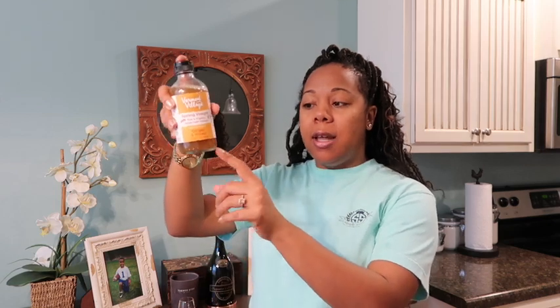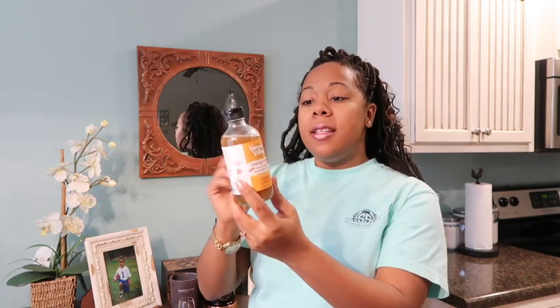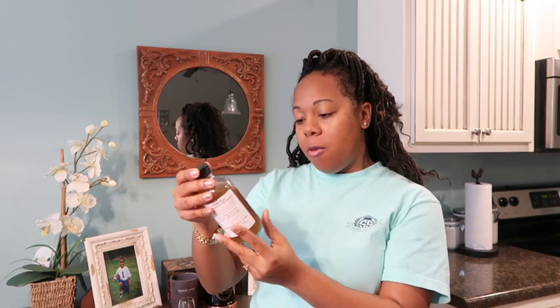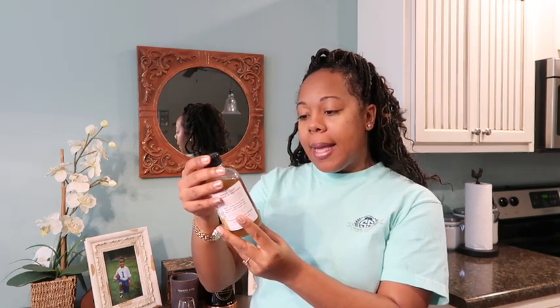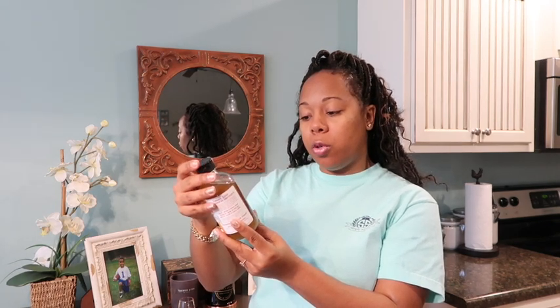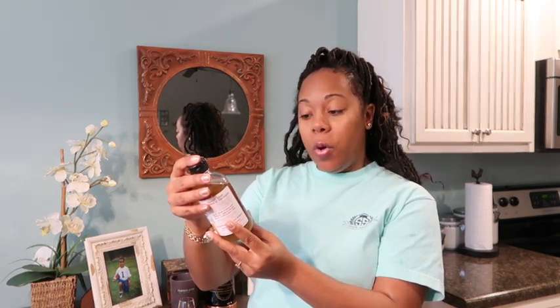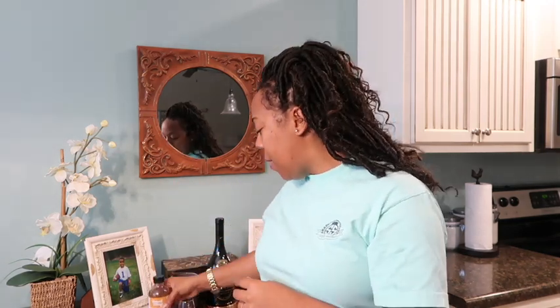All the good stuff, when it settles, it settles down to the bottom. What I like about this particular one is that the ingredients are raw, which means they're unprocessed, and they are organic. Reading the label: it has only six grams of carbohydrates and only six grams of total sugar. It has raw organic and unfiltered apple cider vinegar with the mother, organic honey, and organic ginger. So this is good stuff.